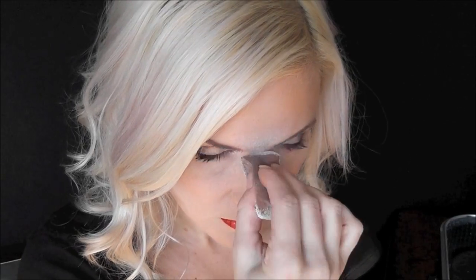I'm going to start out with some Tag Pearl White down the center of the nose and just in between the eyebrows.